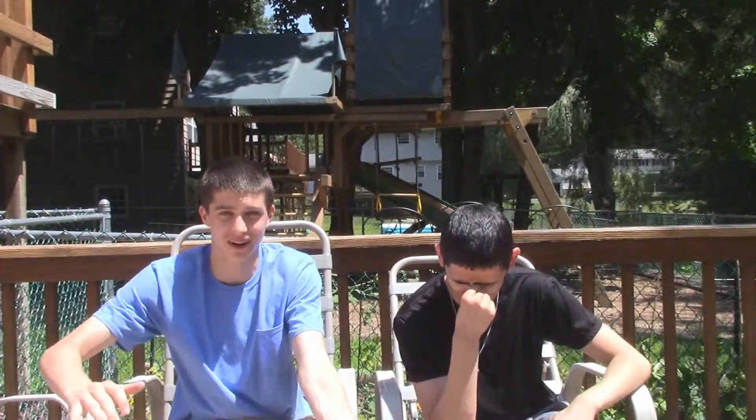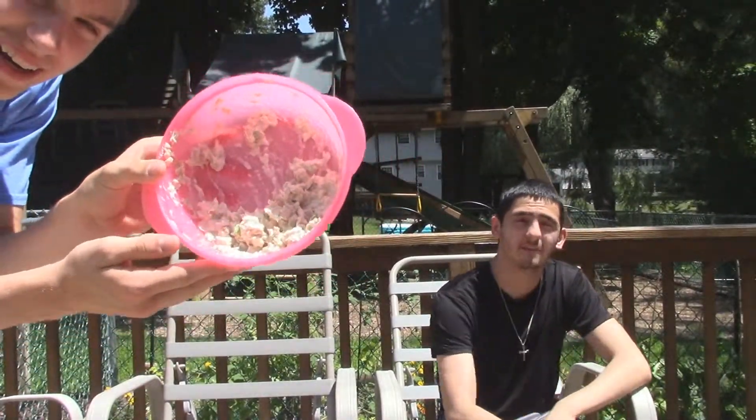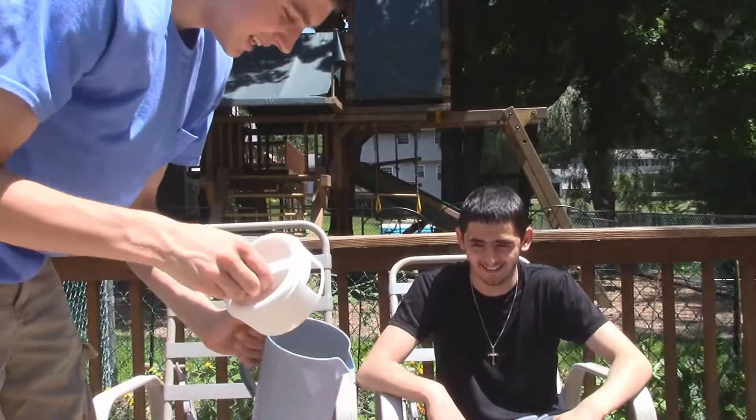Alright YouTube, we are doing the tuna fish and orange juice challenge — we are combining orange juice into tuna. I'll show you the tuna right now. Keep in mind Marty came up with this idea about an hour and a half ago. The tuna has also been in the sun for a little bit, so it might taste even worse.